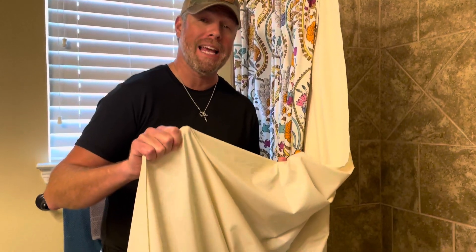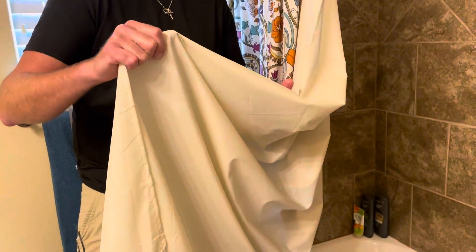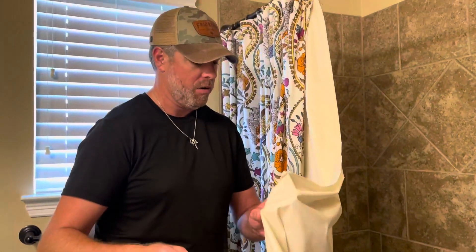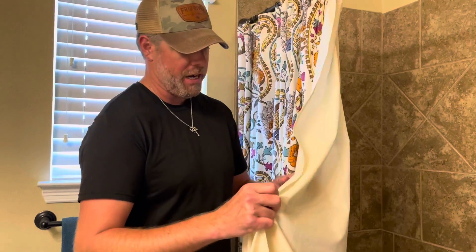Here's a quick up close look and an honest review of the polyester cloth waterproof shower curtain liner. Now what makes this thing different than your standard shower curtain liner?